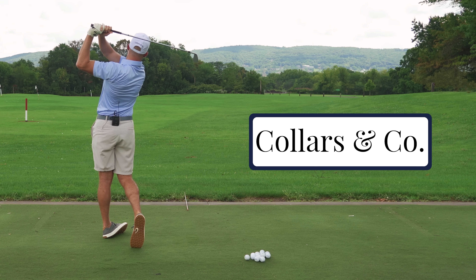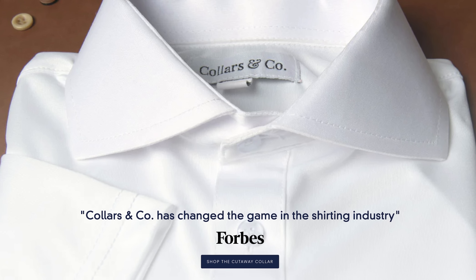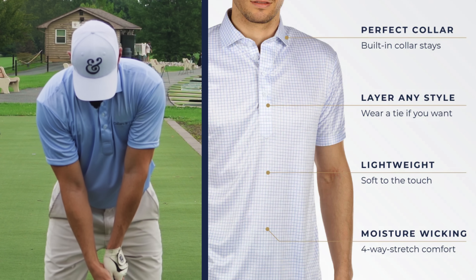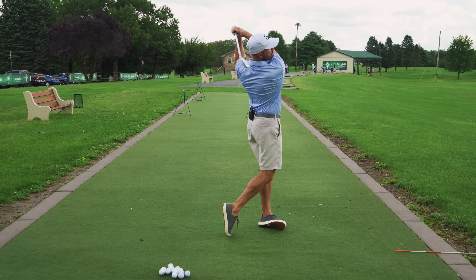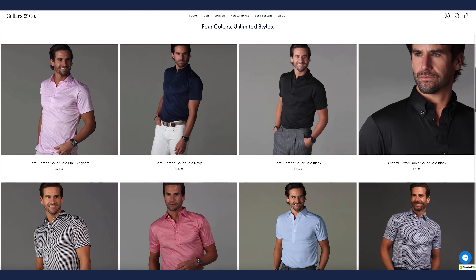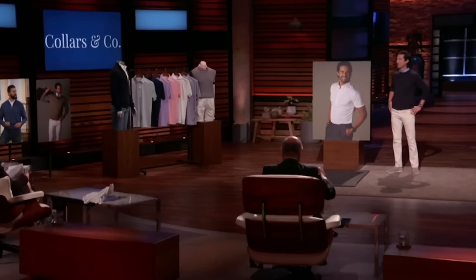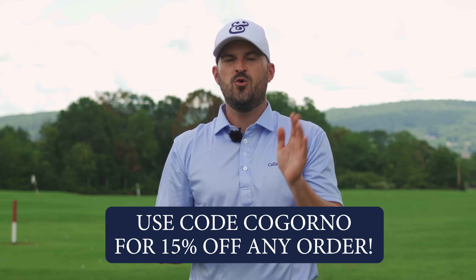Thanks to Collars & Co. for sponsoring today's video. I've tried a lot of different golf shirts over my life. One of the issues I've always had is collars that are flimsy and up and down. What's so innovative about Collars & Co. is they combine a dress shirt button-down top and collar with a very cool performance polo you could wear at work, then take right to the golf course. They're made with a four-way stretch polyester, which is breathable, durable, and offers a full range of mobility. They're machine washable and wrinkle resistant. Collars & Co. was even featured on Shark Tank. They're offering 15% off any order — use code Cogorno, C-O-G-O-R-N-O, at checkout.